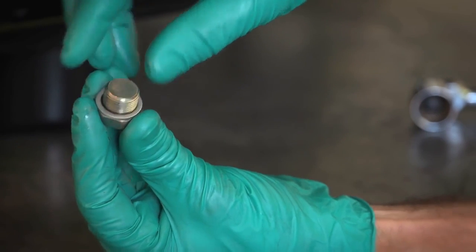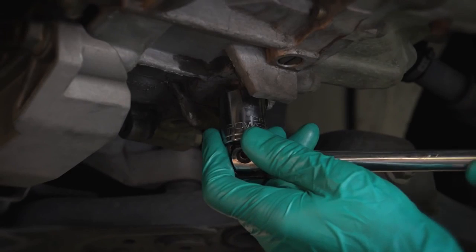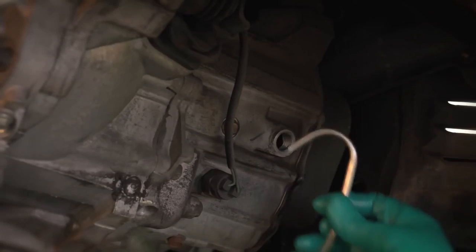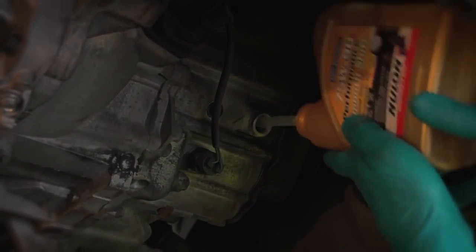Install a new drain plug washer if required, and tighten the drain plug to the specs found in the service manual. Add the required quantity of gearbox oil using the oil pump or the oil bottle nozzle if you can.